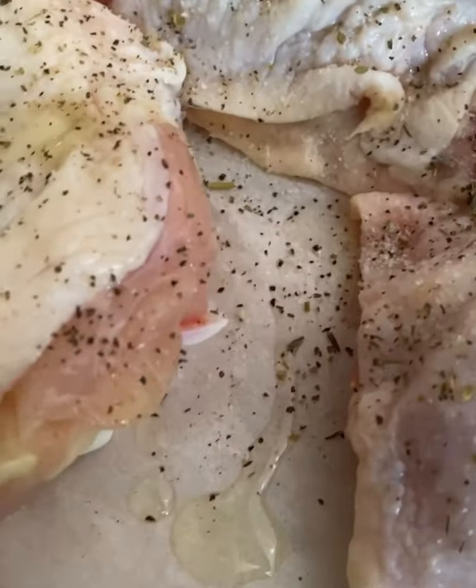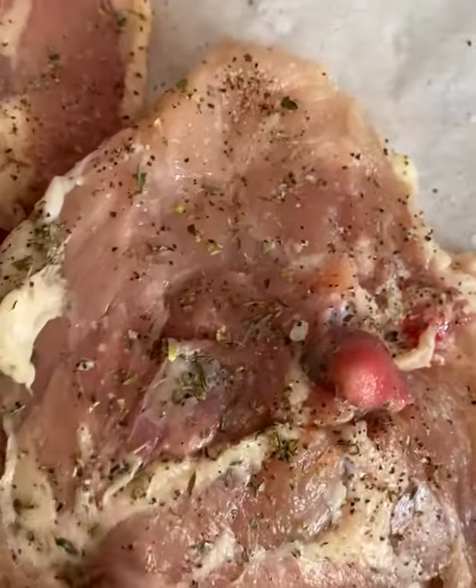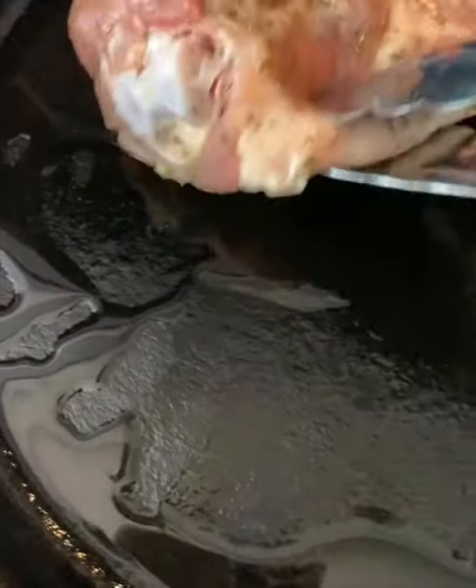Here's the part though — you want to really massage all these delicious flavors into the chicken, both front and back and under the skin.